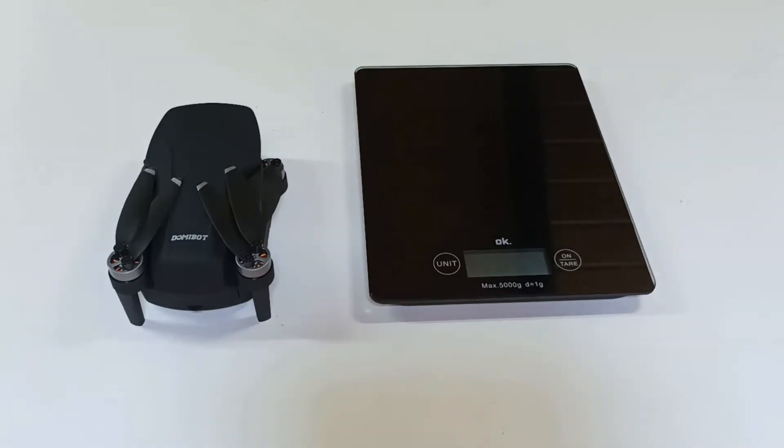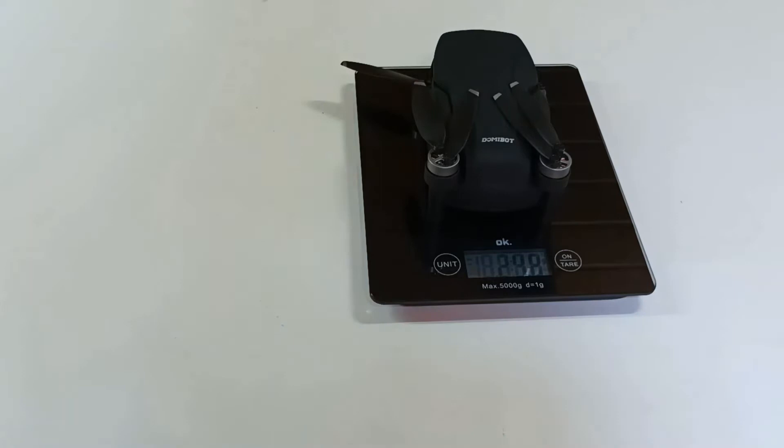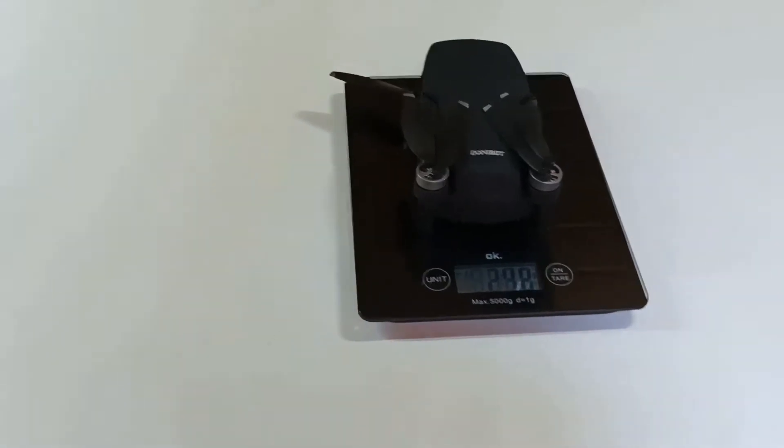I was able to reduce the weight of this drone below 250 grams. Let's see how much it weighs now. Let's turn on the scale and put the drone on it — I have 248 grams.